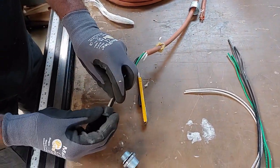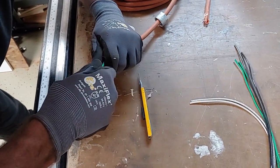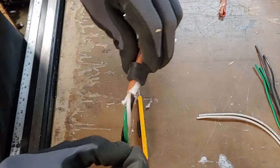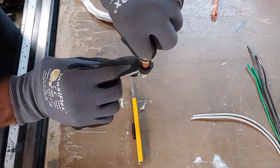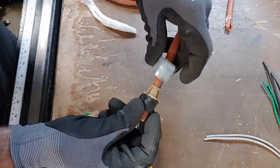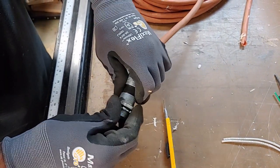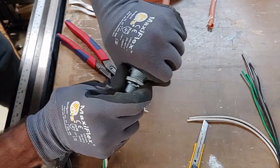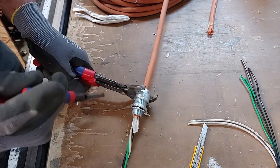Now you should be able to slide this on fairly easily. You want the jacket of the cord to pull through about at least a half inch to three quarters of an inch. You'll notice there are four little holes in there for it to line up to, so it'll seat in there nice and tight. I've got it started and I'm going to screw it onto the other part of the fitting and give it a few turns with the channel locks to make it nice and snug.